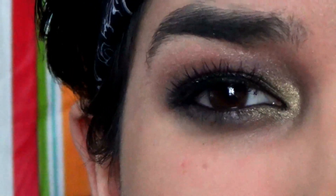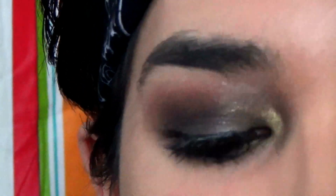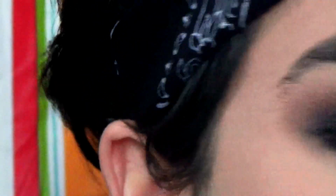Now I'm just going to go with the brow tint to darken up my brows just a little bit — just a tiny amount.